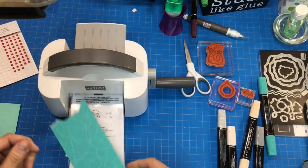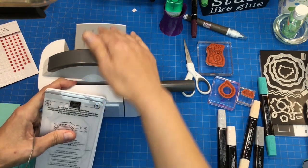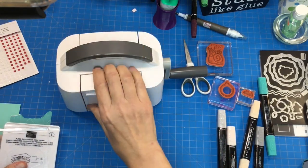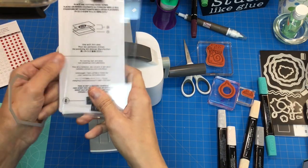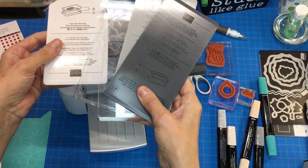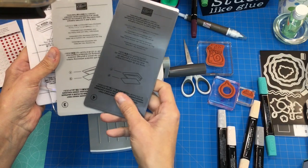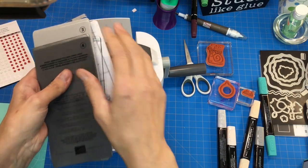I want to show you the now available little mini trimmer. We have the regular sized machine, but now there is a cute little mini version. Isn't it adorable? It is about three and a half inches wide and it comes with all these little plates and they're numbered. It tells you the pictures on the plates to use. You get two cutting plates with it, and then of course the bottom plate, and then you have two different embossing ones because there's a 3D embossing and then regular embossing.